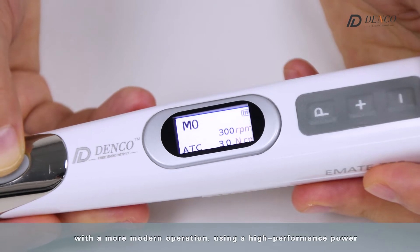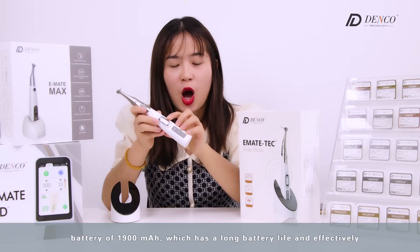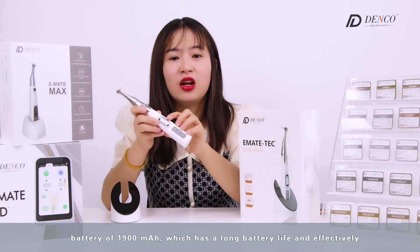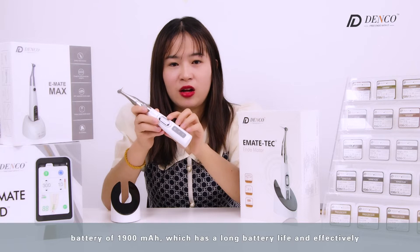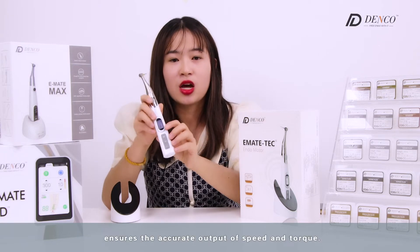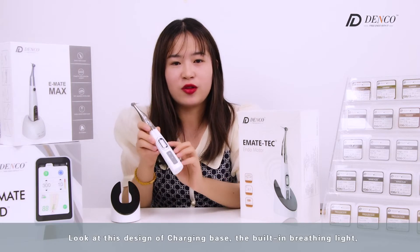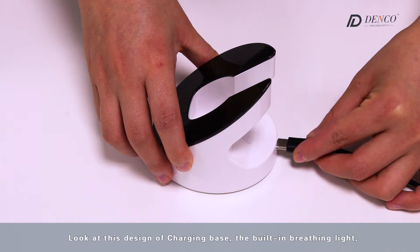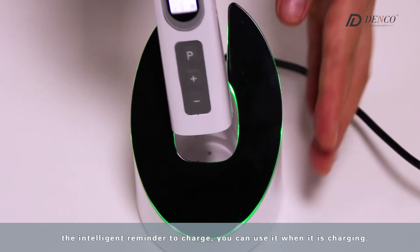With a more modern operation using a high-performance powered battery of 1,900 mAh, it has a long battery life and effectively ensures the accurate output of speed and torque. Look at the design of the charging device — the built-in bracket and the intelligent reminder of the charger.